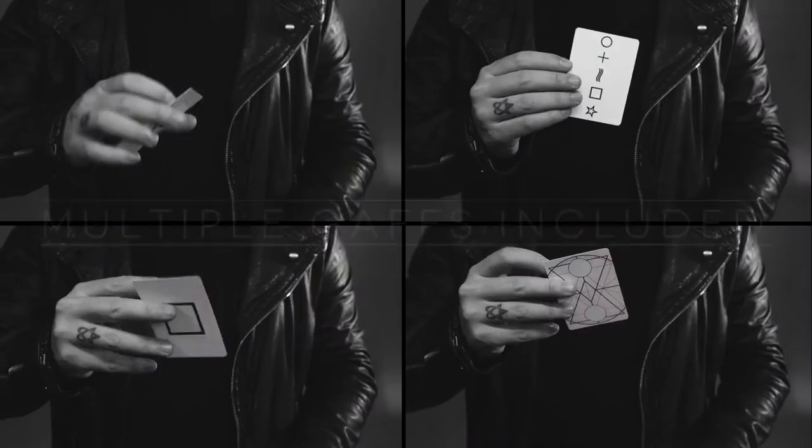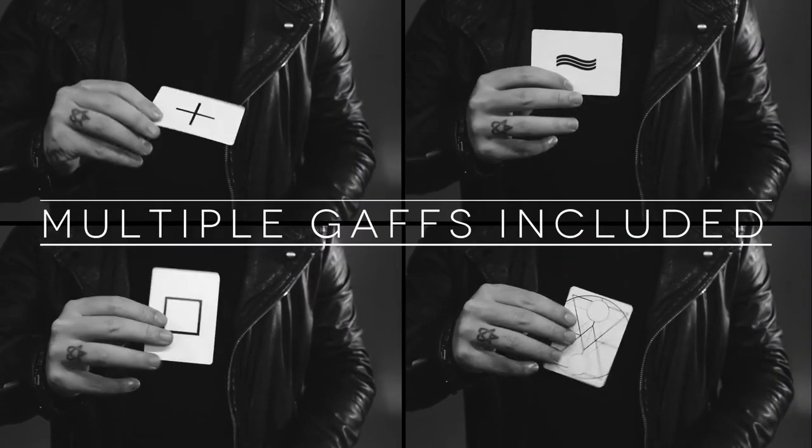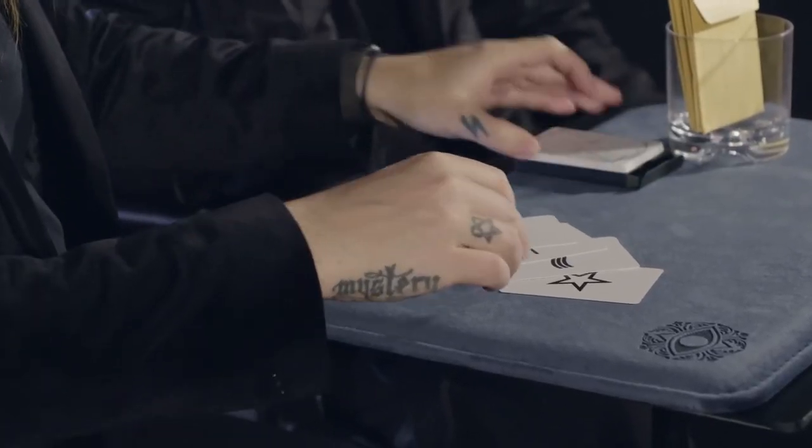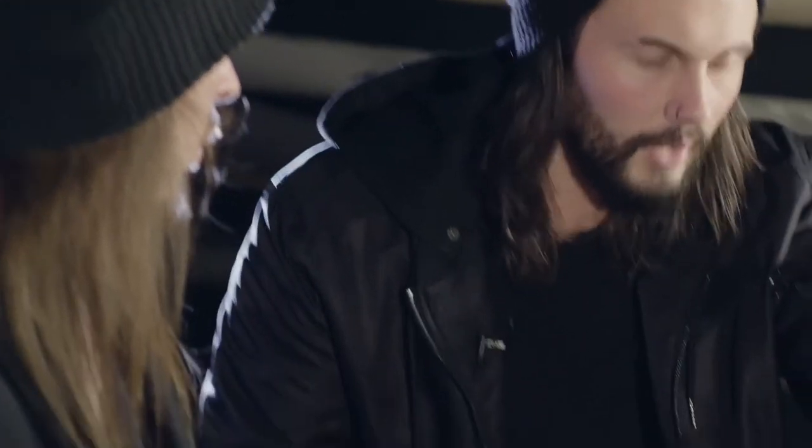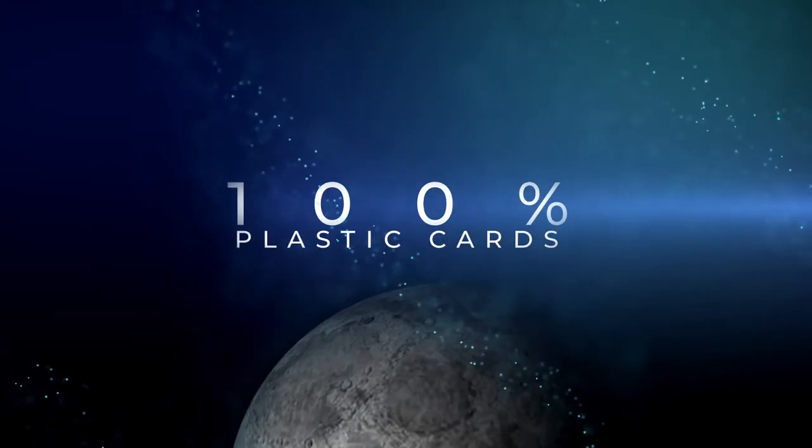The best thing about this though is the marking system is so versatile, you can read it from very, very close up and very, very far away. Throughout this video we are going to teach you a multitude of effects that uses that as a core method, as well as some other core methods to bury it even deeper. Most of these effects reset instantly, so they are ideal for when you are working at gig scenarios going from one table to the next. I'm 100% going to get this right because I know they chose the cross and I know this person has it.